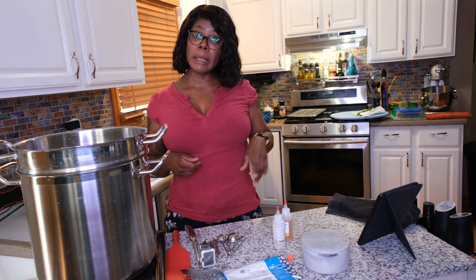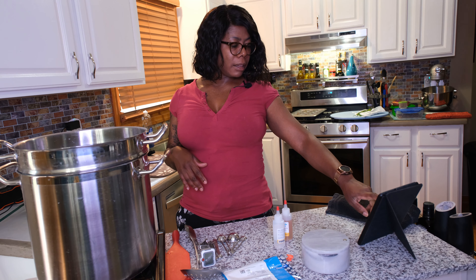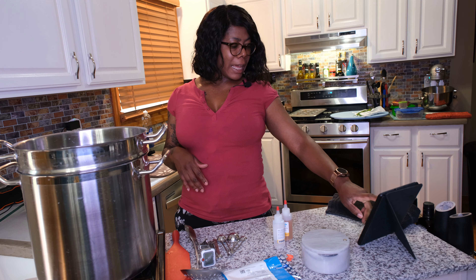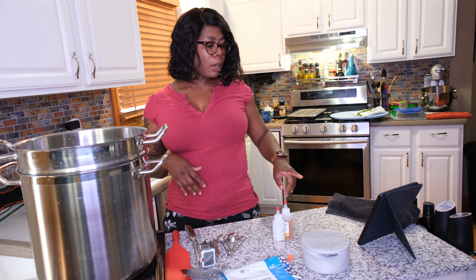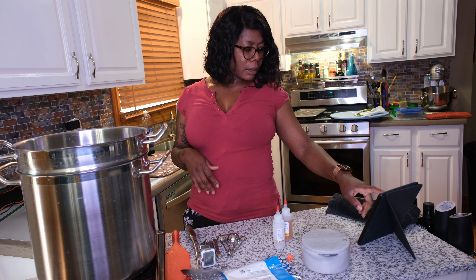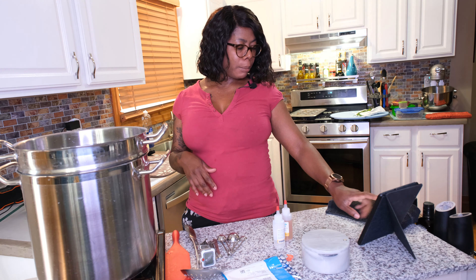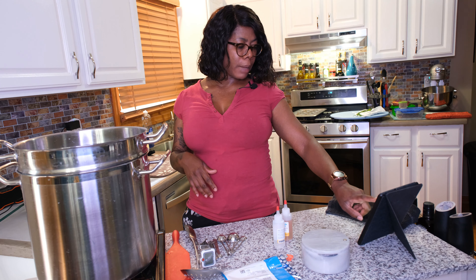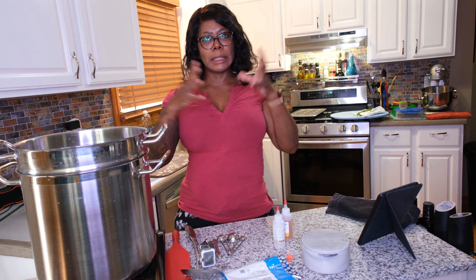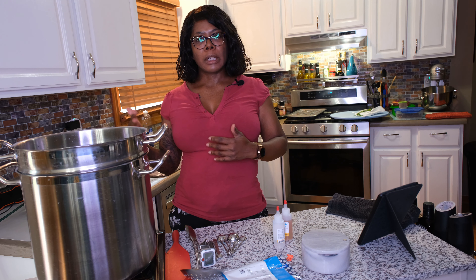The cheese making book that I use most is called Mastering Basic Cheesemaking: The Fun and Fundamentals of Making Cheese at Home, and it is by Gianaclis Caldwell. I have the digital version from Amazon. It's a great book — it literally walks you through lesson plans and each lesson you make a cheese that's more complex.